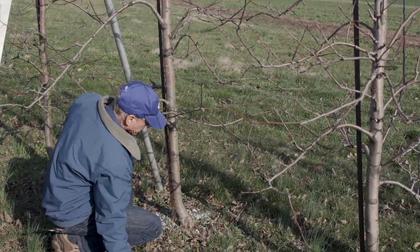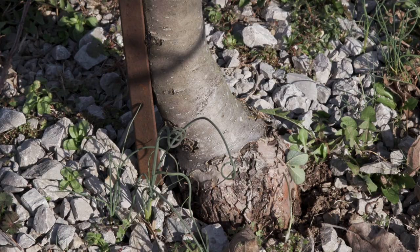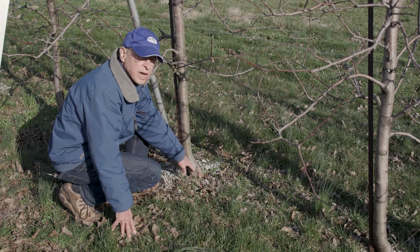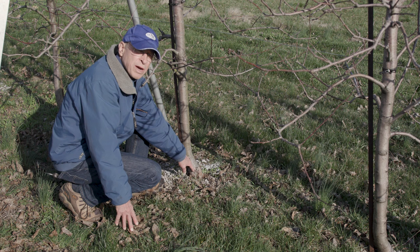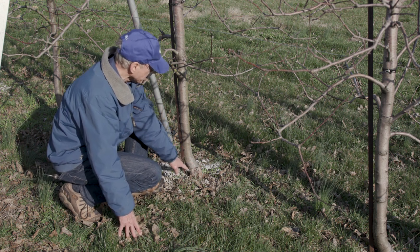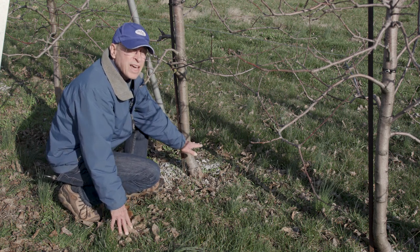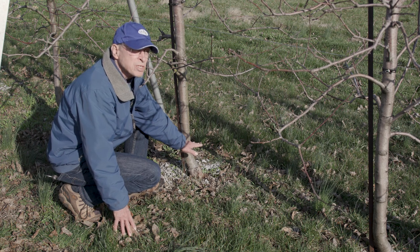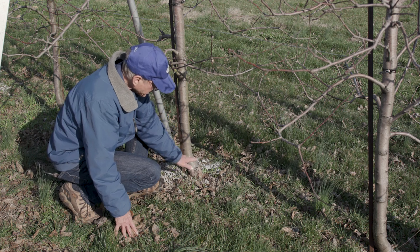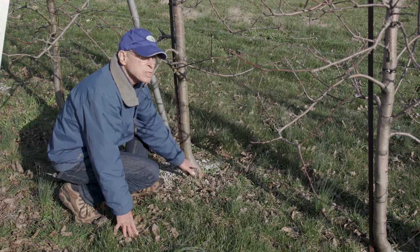You can see the graft union right down here. We've got to be very careful these trees don't get planted too deep, because if the Gold Rush scion part of this tree roots, it becomes a full-size standard tree. This G41 rootstock gives us a tree that's about 35 to 40 percent the size of a standard tree. We like to have that graft union about six or eight inches above the soil line, which increases the amount of dwarfing. You've got to be careful when planting that trees don't settle down and get the graft union below the soil level so that the scion roots.